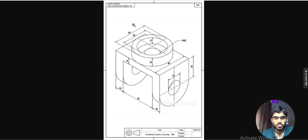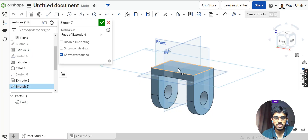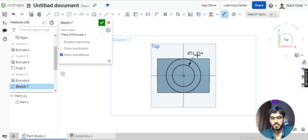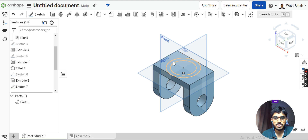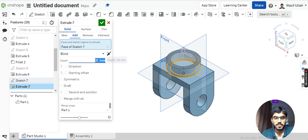Next I will add the upper portion. I will draw two circles of diameter 80 and 60. Choose this face, sketch on it and make it normal. Draw two circles — the outer circle is 80mm. I will define the inner one as 60mm and hit OK. Next I will extrude this portion, define a thickness of 20, and hit OK.